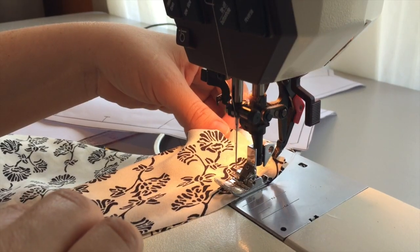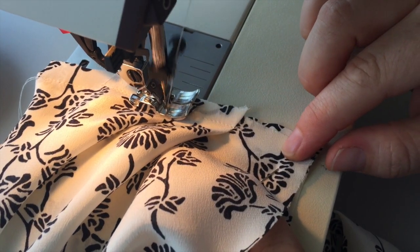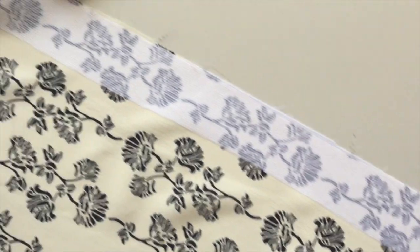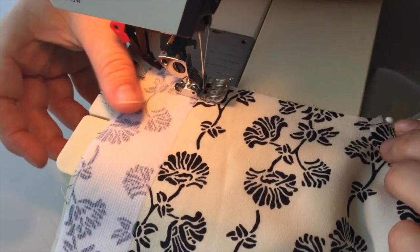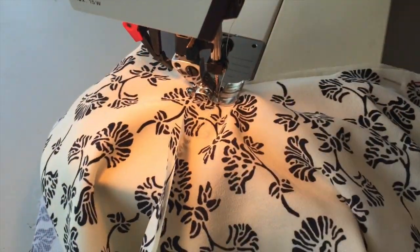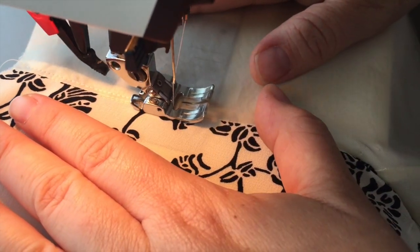Now it's time to join the shoulder seams of the lining and the shell fabric. I'm going to construct the bodices separately and then join them at the neckline for the best neckline finish. I interface the silk only where I'm going to put my zipper, and I join the two necklines together carefully, pivoting around the curves. I trim my neckline seam line and understitch the entire neckline.